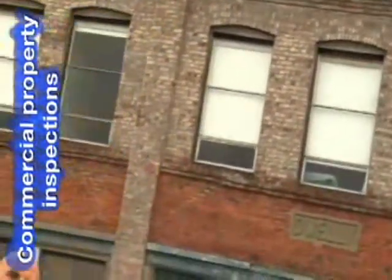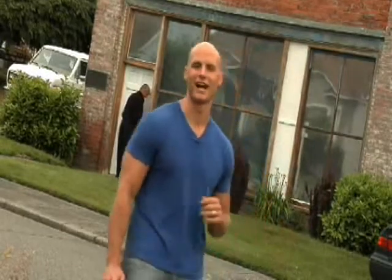Here we are at a warehouse in the process of being renovated into office space. The property owner has already spent over $100,000 replacing a bad roof. Before he finishes his renovation, he has wisely asked that we come out and do a quick inspection. Come on in and let me show you just how valuable the TIR-1 can be.